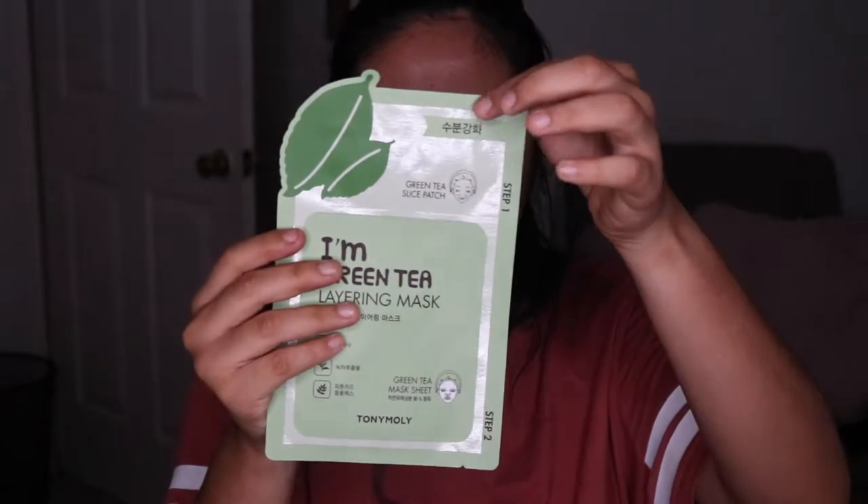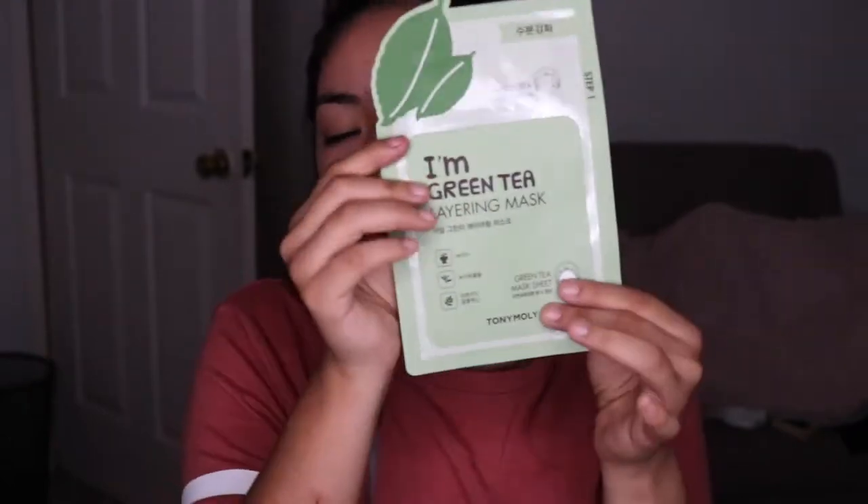We're going to open the package from here down, because that's how the directions say. Once we've applied these little patches, we're going to apply the sheet mask and leave it on for 10 to 20 minutes. I'm going to leave it on for the full 20 minutes because I like getting the full time of the mask. Let's open this baby up and make sure the patches are in there.